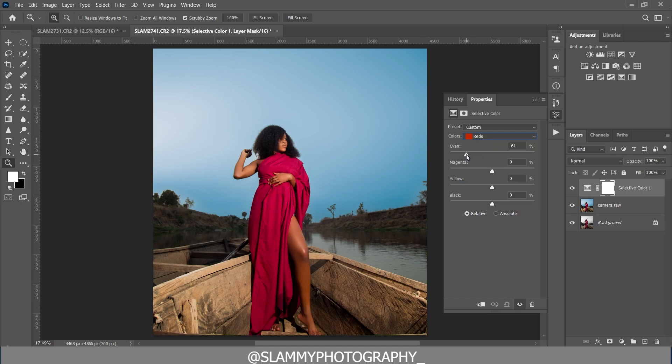In the Selective Color adjustment, come to the Reds and add more reds by reducing the Cyan, then remove some Magenta from the reds. Come to the Yellows — the skin tone contains both yellow and red, so targeting yellow still targets the skin tone. Add reds to the yellow by removing Cyan, and add a little Magenta to the yellow to make it look more orange.